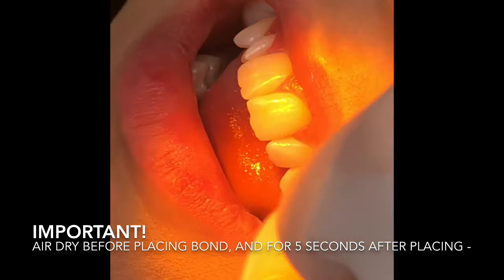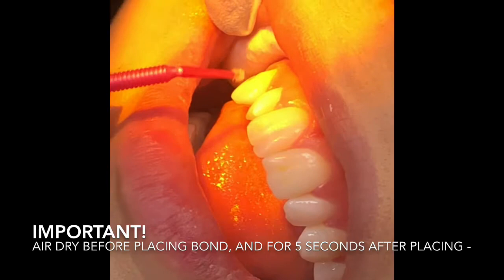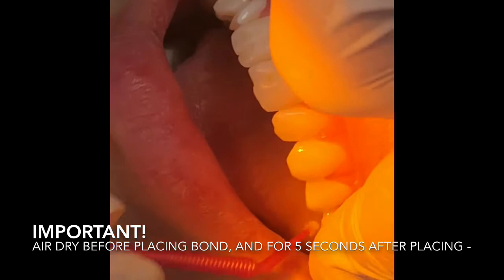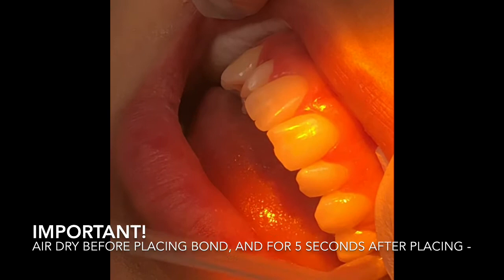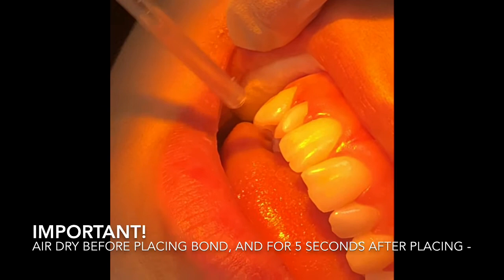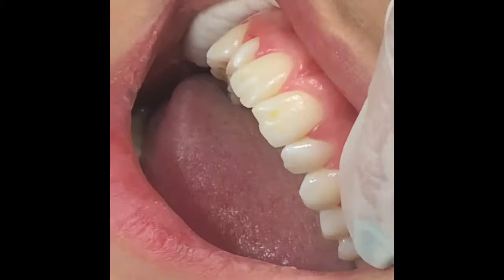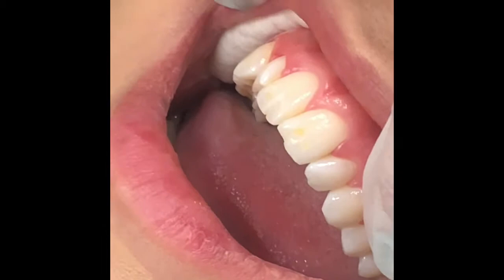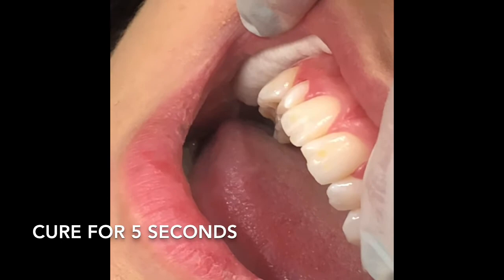Apply a thin coat on every tooth that needs attachments - she's been studying the ClinCheck and looked at the attachment template. The next step is really important: you have to push the bond into the tubules. Apply a lot of air, make sure there's no water in your line - I recommend 10 seconds of solid air on everything. Then she's going to do a brief tack with the curing light - just brief, just a little tack to get that bond a little gummy - and then she's going to seat the pre-filled aligner.